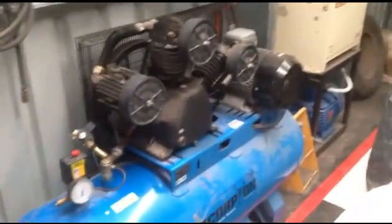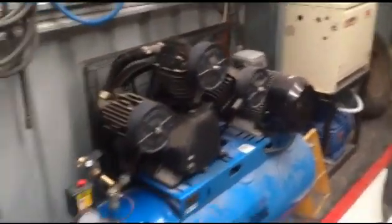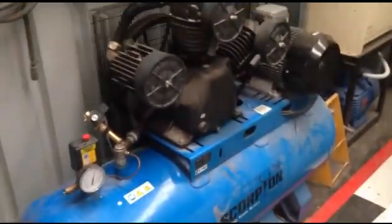This is a three-cylinder compressor with a 10-horse motor on it, running on a PC11. It's on a 240-volt supply in a backyard workshop. It's a fairly decent compressor.